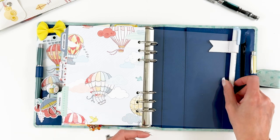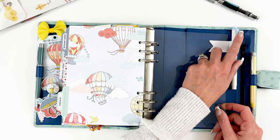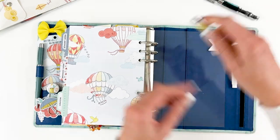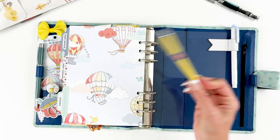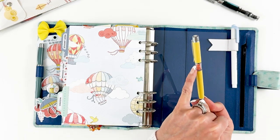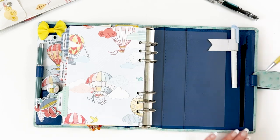I have my highlighter — I don't remember which kit it came in — and then the pretty pen. I love how the colors turned out with that coral orange, then the yellow, and then of course the little daisy on top.